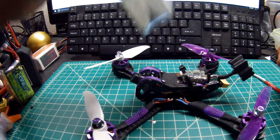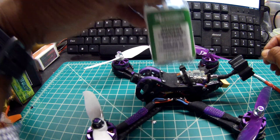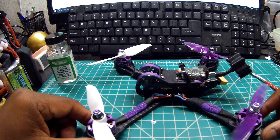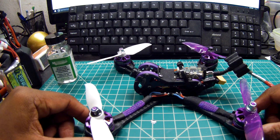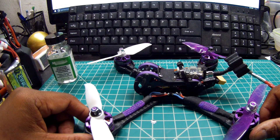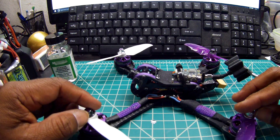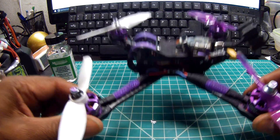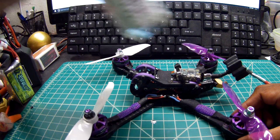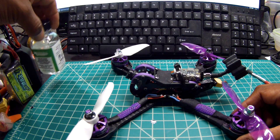Speaking of conformal coating — I conformal coat all of my quads. All of them. It makes them waterproof because you never know what situation you're going to fly in. If you're flying in grass or dirt, this stuff protects it. I have a video of my old real ACC X210 where I actually fly it with conformal coating in heavy rain — not a few drops, heavy rain. I landed in puddles of water, kept it in for five seconds, then took off. This stuff works. If you don't use this, I recommend that you do.